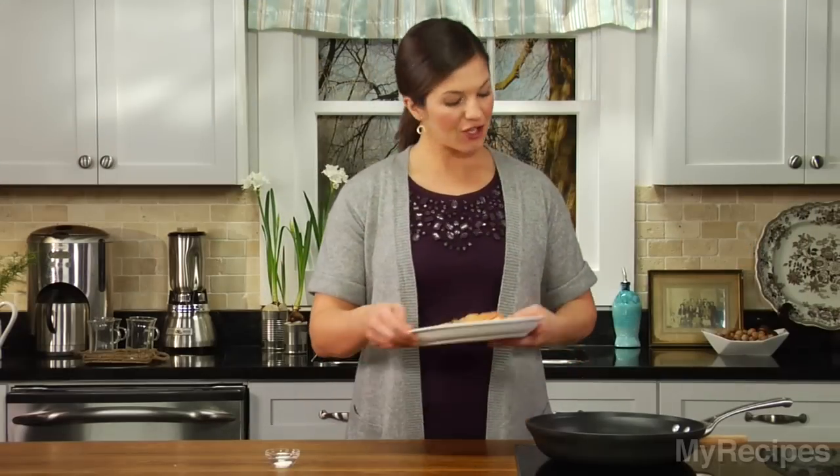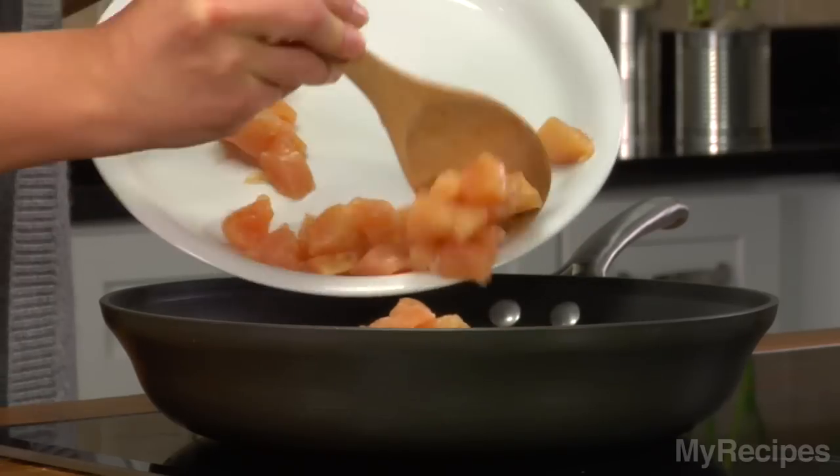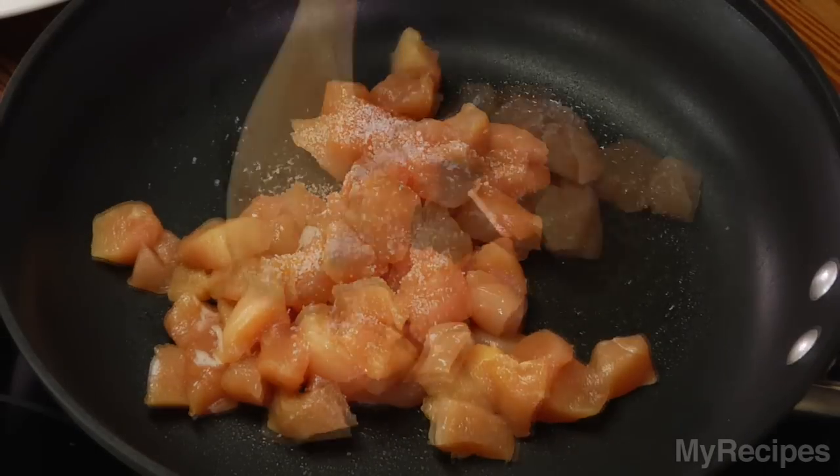Let's start. Cook chicken in a hot skillet for about five minutes or until it's done. Just sprinkle the chicken with some salt and then give it a stir.